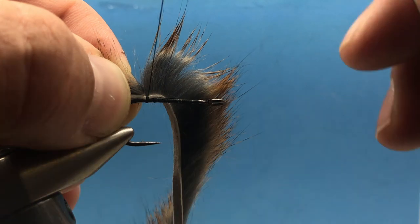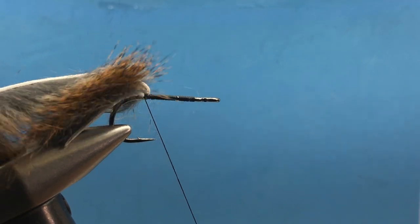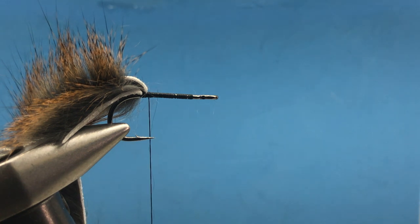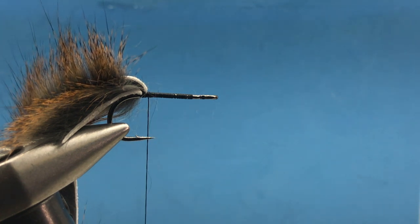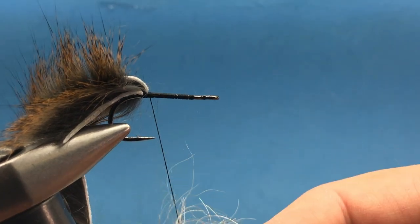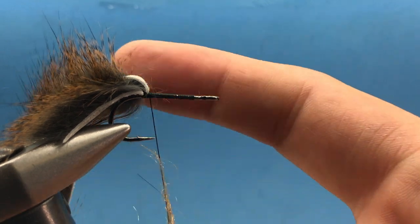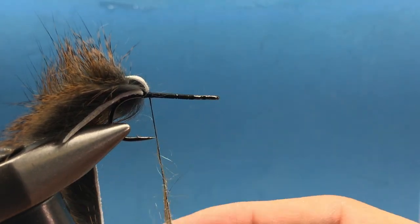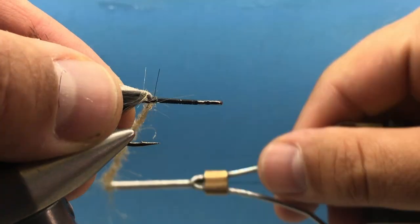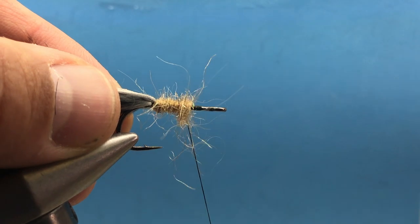Tie the hide down with two or three wraps, then pull it back and bring your thread right up underneath. For the underbelly, I've experimented with lots of different things — chenilles and various materials — but for this natural color I've settled on Arizona semi-seal dubbing. It gives a lighter underbelly, and if you notice, a lot of baitfish have that lighter bottom to them. This just gives that shimmer. Tie it in leech style, build it up a little buggy, and brush it out.